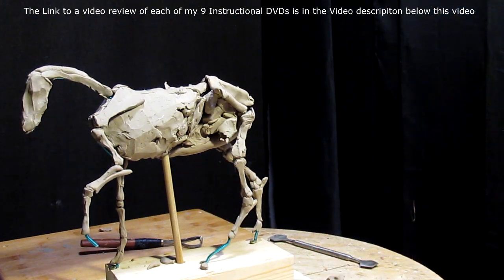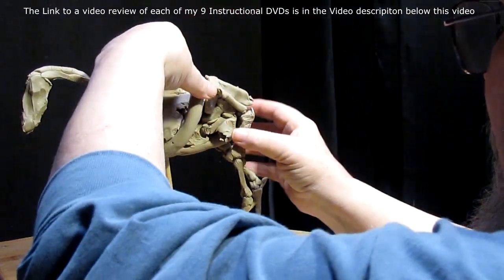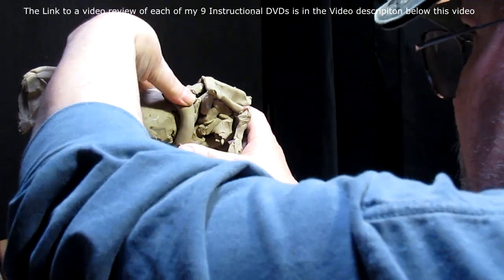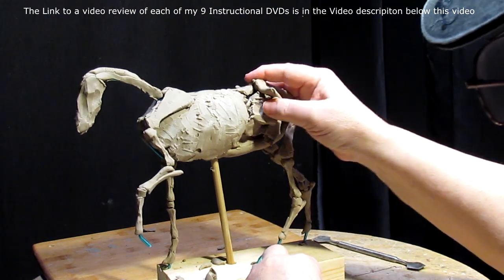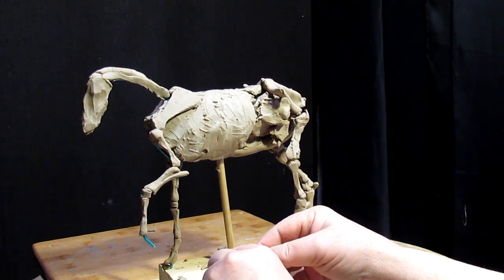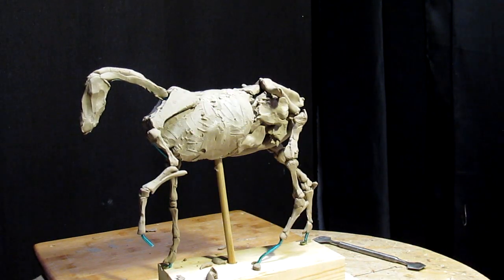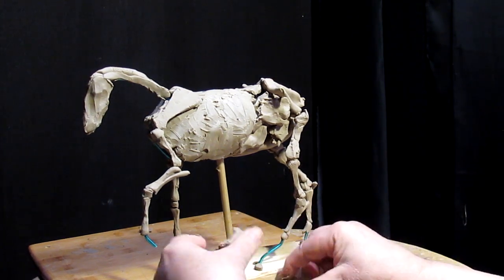I've got nine instructional DVDs out now and they all deal with different subject matters — mostly western, which is the theme I do. But you can take whatever I teach you and apply it to whatever type of sculpture you want to create, whether it's a Norseman, a knight, or a modern-day person on a horse. You still have to know how to create a horse and then how to add somebody to that horse.